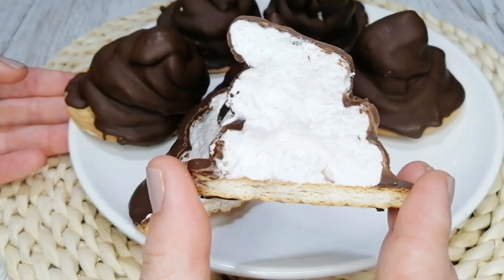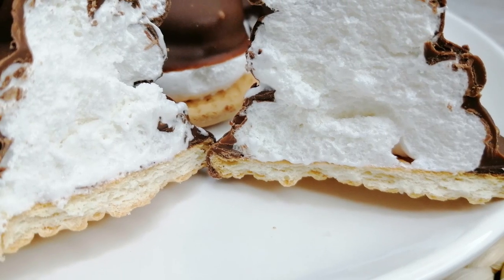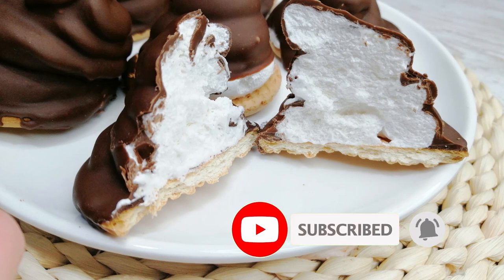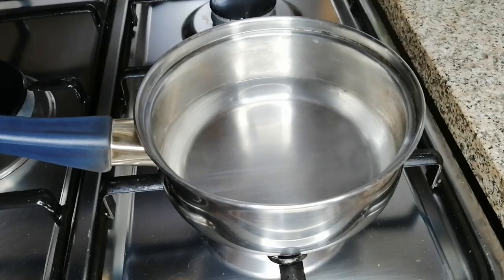Hello, what is up everybody! Today I'm gonna make this yummy thing which I used to really love as a child and still love it, but don't eat it much because I don't want to get fat. So yeah, let's get started.